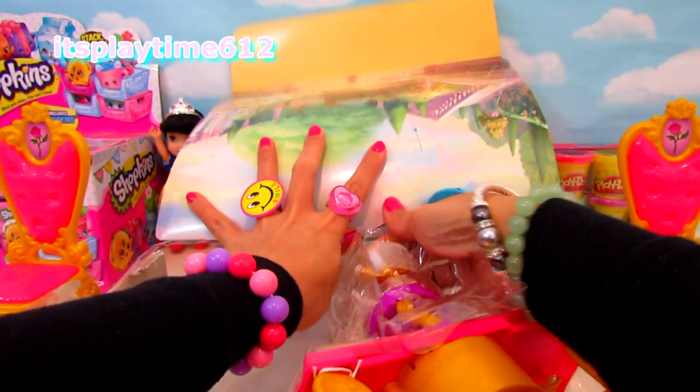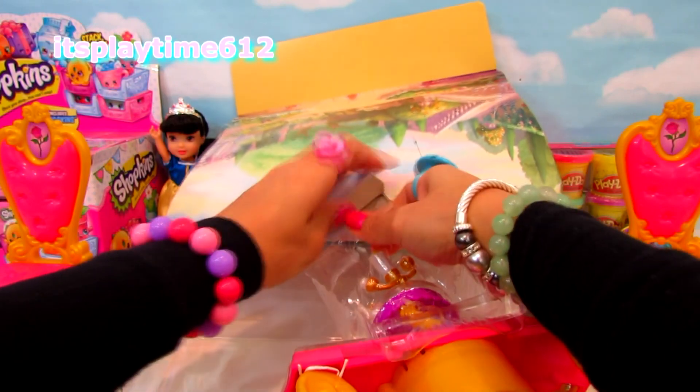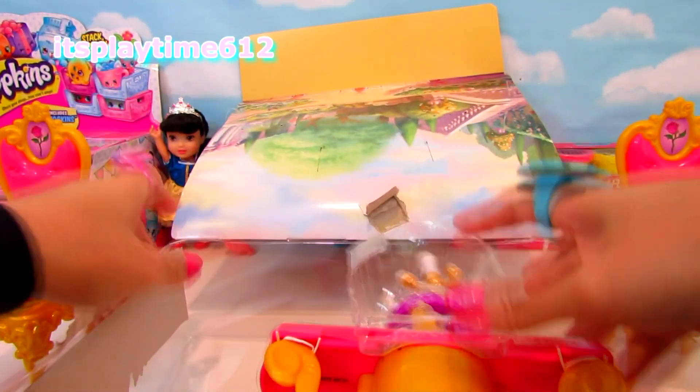Let's find out what's more in here. A table! Let's see. It's a small set, but a little difficult to open.